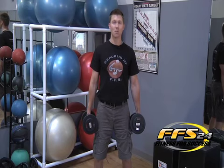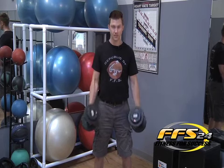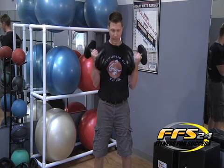You're going to breathe in, breathe out, rotate the dumbbells up towards your shoulders. Breathe in on the way down and breathe out on the way up. Remember not to swing and keep your elbows in.